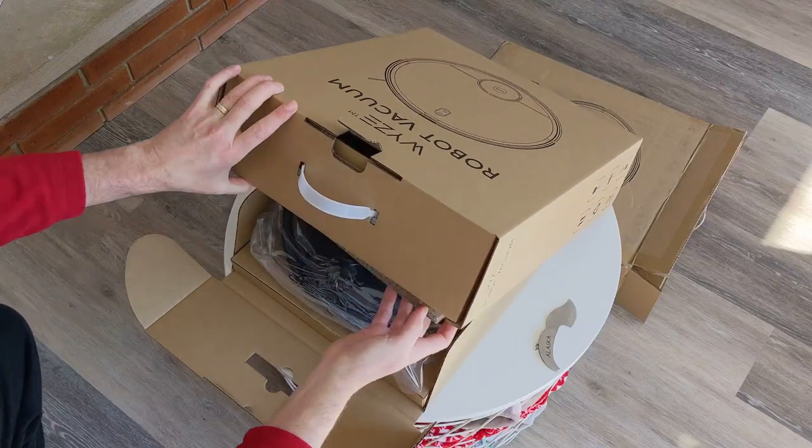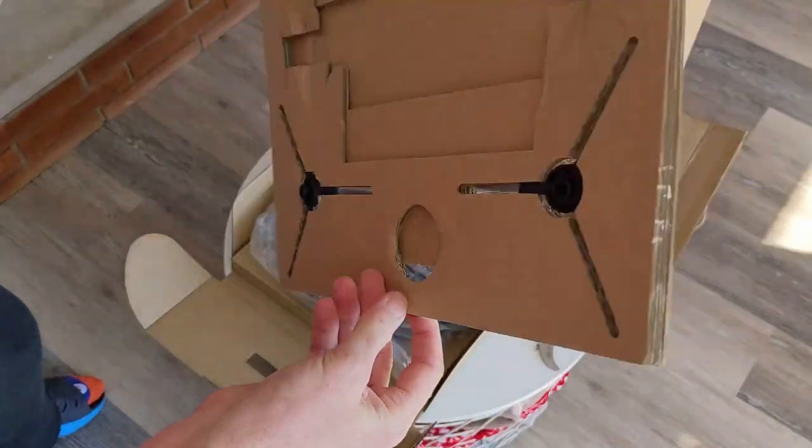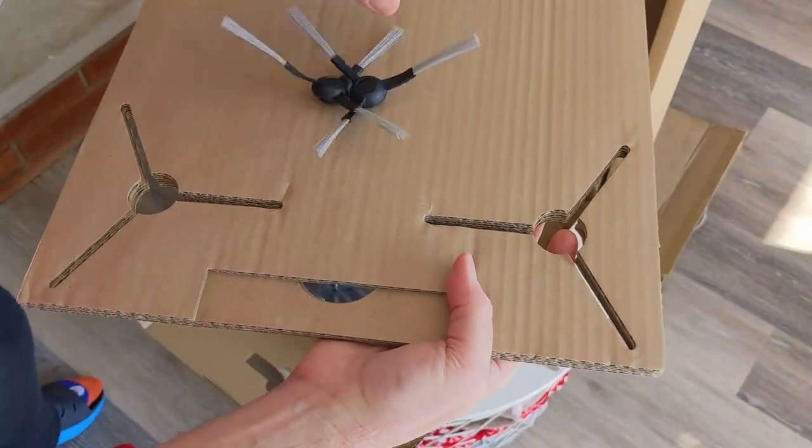First thing I did was turn the box upside down and open it that way. The first thing I noticed were these corner brushes — you receive two. One will attach to the vacuum now and one for later.